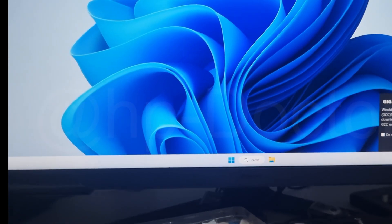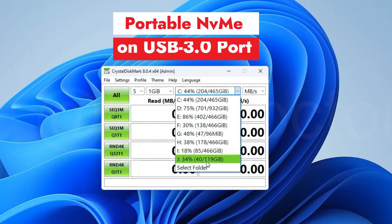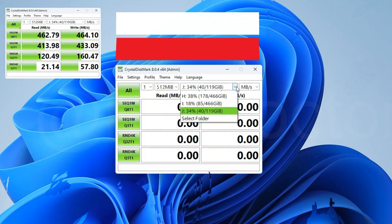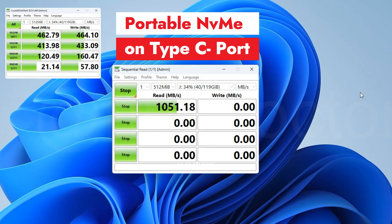Now my Windows 11 portable is ready to work. Let's shut down and check the read and write speed. Selecting the 128GB drive — I connected with USB 3.0 port — see the read and write results. And on the same portable using the Type-C port — wow, it's really, really amazing, the difference!